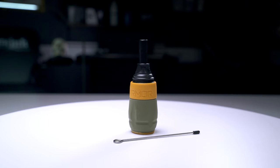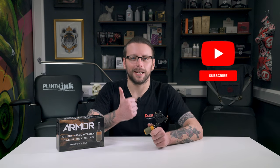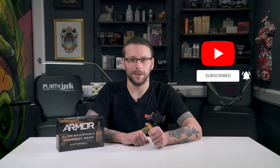So what do you think of these Armour Click Grips? Will you be picking up a box or two for yourself? Let us know in the comments below and don't forget to hit that like button and subscribe to our YouTube channel.